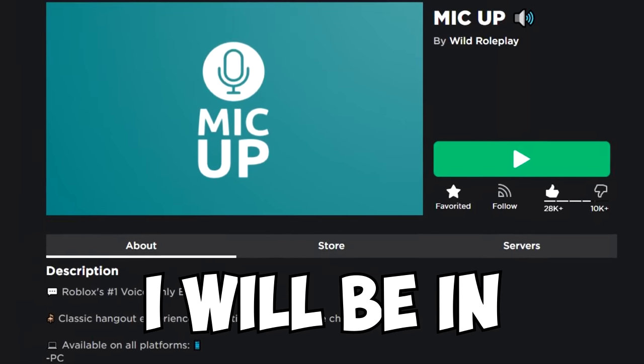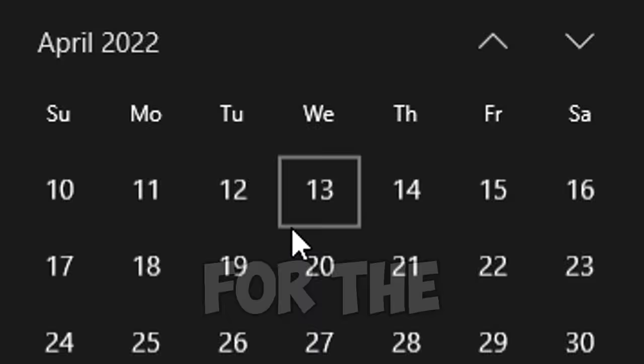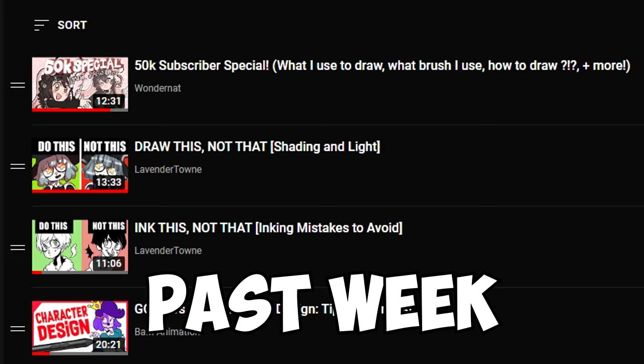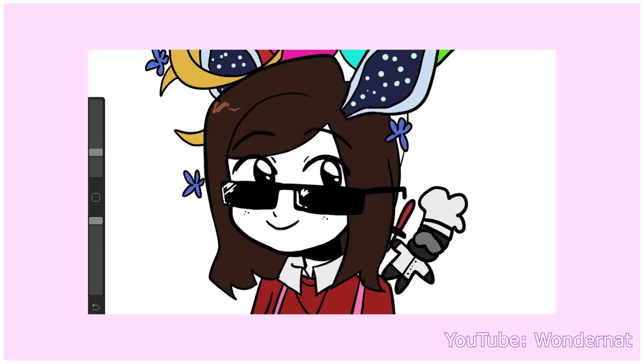Today I will be mic'd up drawing three random people using this very old drawing tablet. For the past week, I watched a ton of tutorials just to learn how to do digital art. Shout out to Miss Wondernat for her artistic inspiration — her drawing video series are amazing.